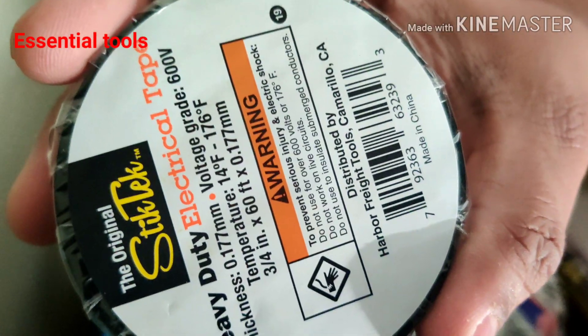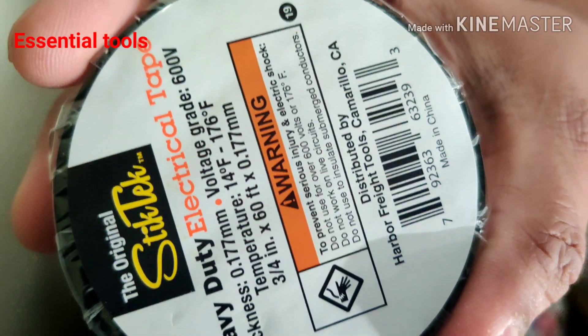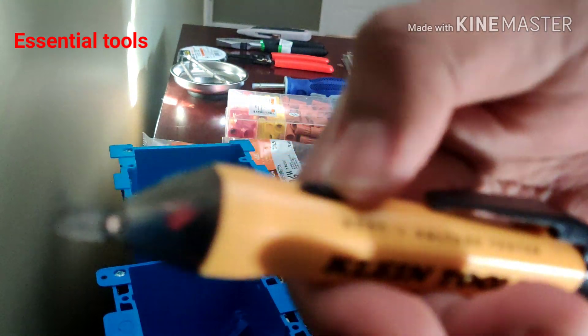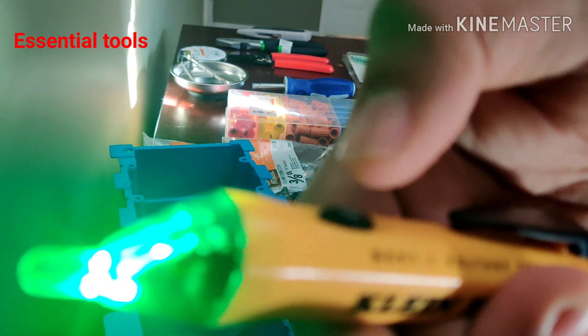This is what I use for stripping the Romex and twisting the cables together using the linesman pliers. Electrical tape is important — wherever you see a little bit of conductor exposed outside the wire nut, you can put the tape and close it up. Something really important is a non-contact voltage tester to make sure the power is off after you turn off the circuit.